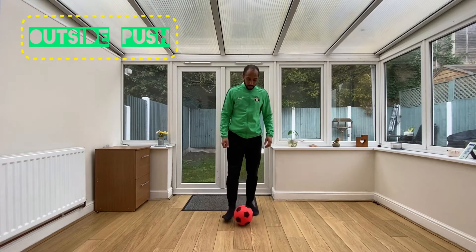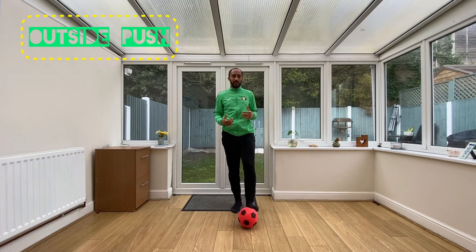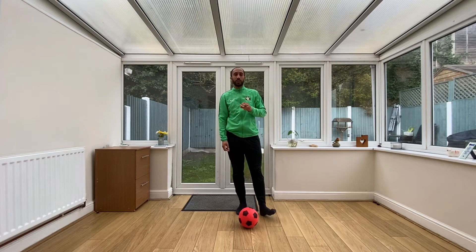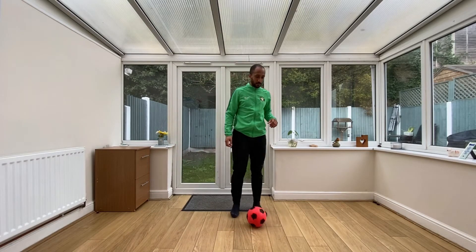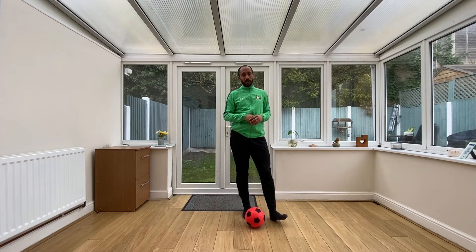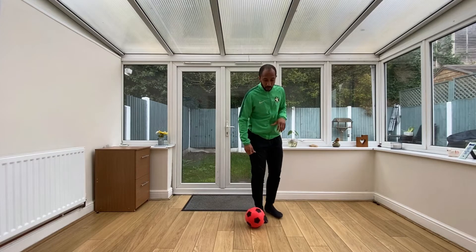Here we are with Stage One. We're going to start with the outside of our foot. There are different ways you can do the elastico — some people call this one the flip flap as well. It's very important that we're pushing the ball, not kicking it. I'll be honest, I can't do this with my weaker foot; it's quite a complex skill. I'd recommend going with your strongest foot.